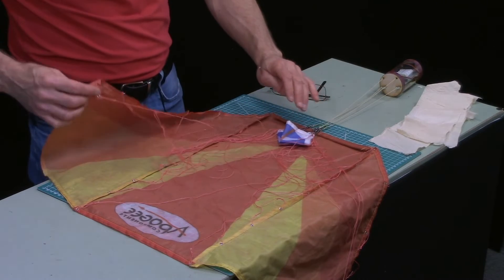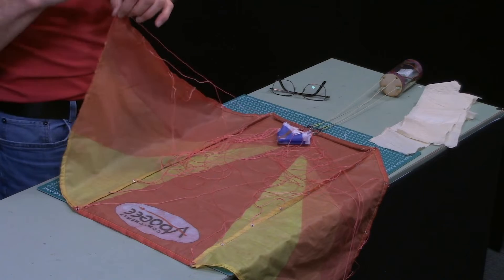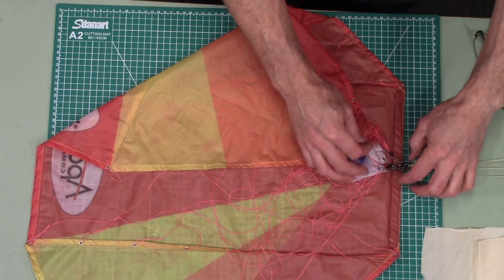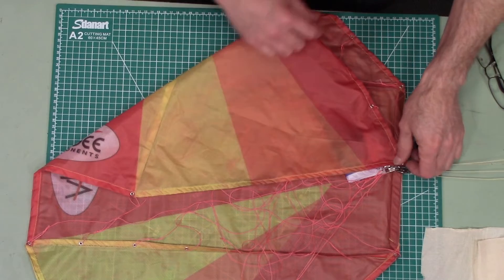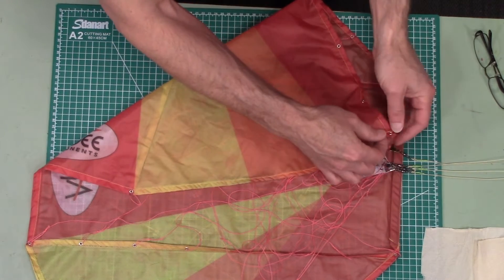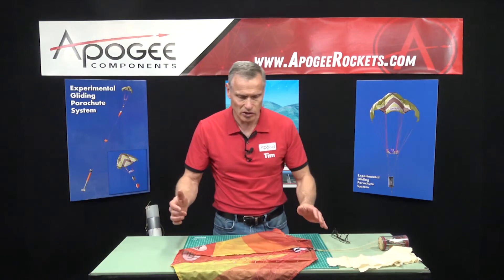Now we want to take our parachute and take one of the wings from the tip of the wing and bring that up to the nose. Keep all your lines kind of in the middle of the foam, bring that right up to the middle, and then check your lines to make sure they're all tucked inside. This is important because we don't want anything on the outside that could get hung up and prevent it from opening properly.